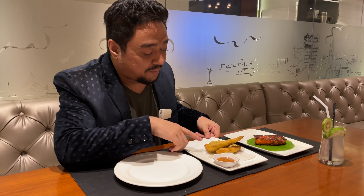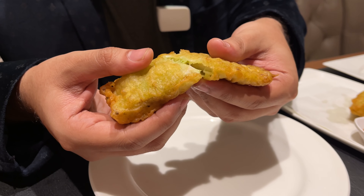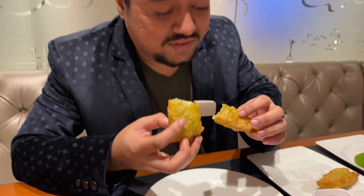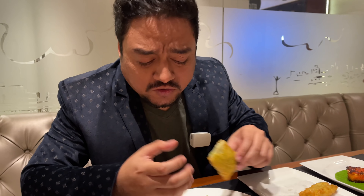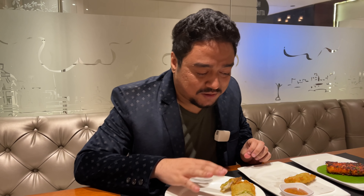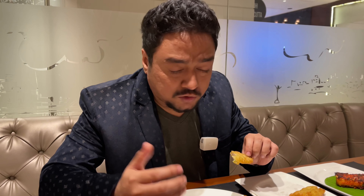We have a bhetki machir orli and a lal longka katla bhaja. Starting with the orli — just look at this. I'm salivating while I'm even breaking this. It's so soft, it's so subtle. Normally when you have fried items, you get an overpowering of the oil. But this is just cooked to perfection. It might be a little under-seasoned, so I'd suggest asking for an extra helping of salt and pepper to your taste, but this is superb.